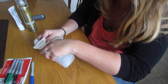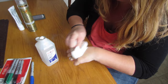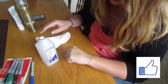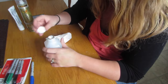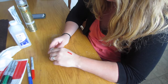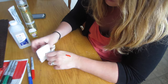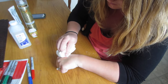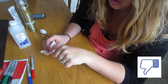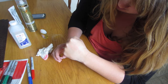Looks like it's coming off! Hand sanitizer doesn't wipe off that good.